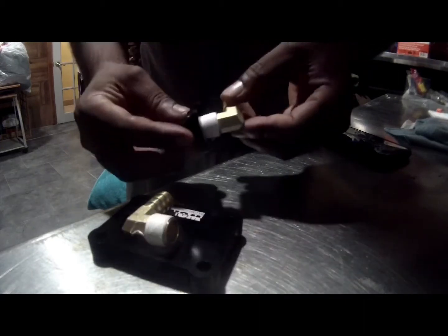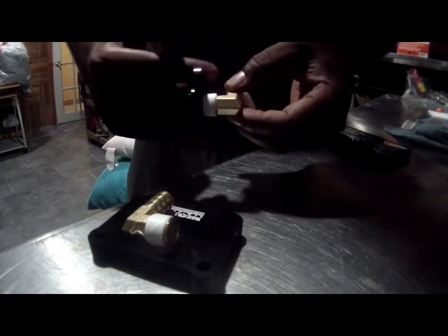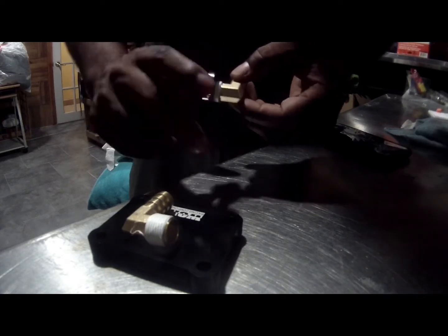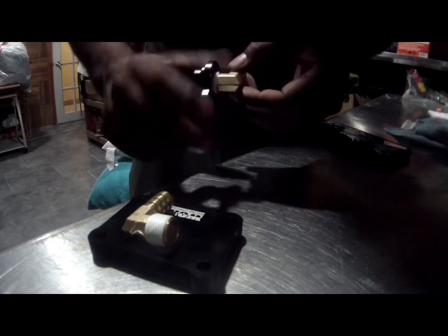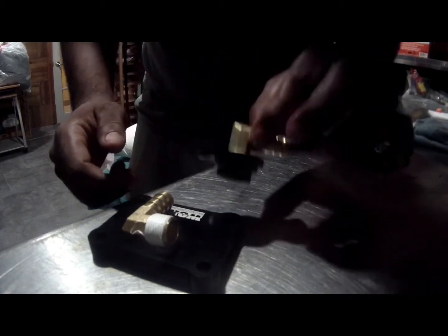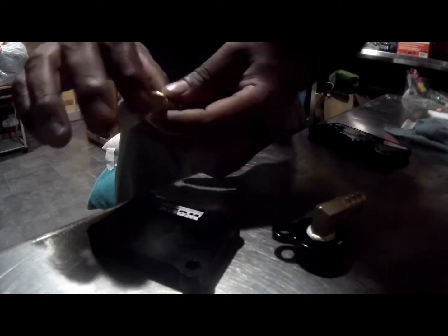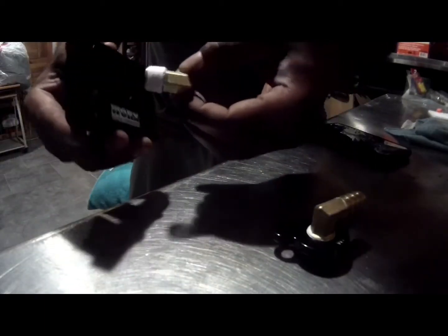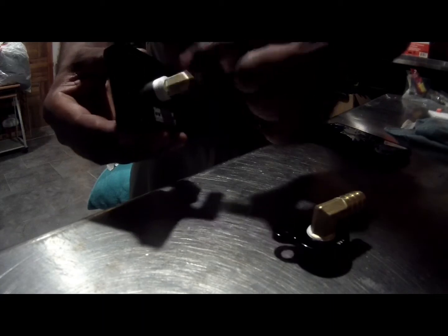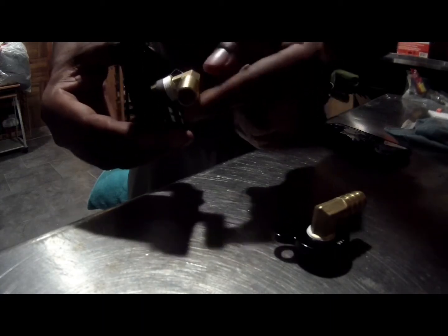This is the part that you're replacing — this goes on the block. You don't have to worry about it being extra tight right now, as once it's on we will tighten it. This is a major step; this cannot be skipped or it will lead to leaking.